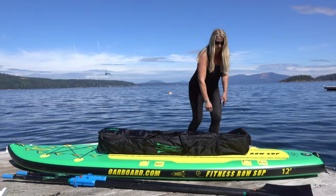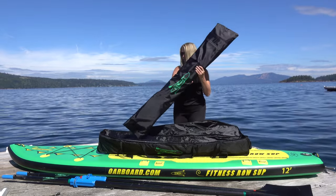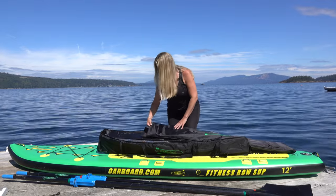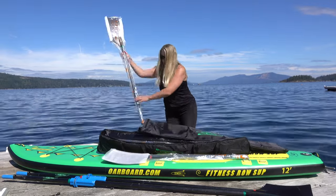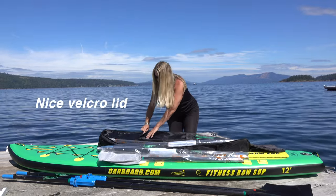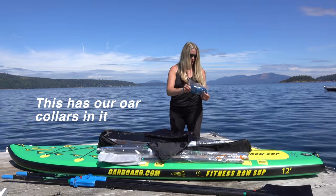So next we're going to open it up and see what's inside. Right on top we have our oars. They come in this really nice bag with four compartments inside so they aren't getting bashed around or scratched while you are storing or transporting them. Our two-part oars, so each half is packed really well. There's a nice velcro lid and another pocket at the end that has our oar crawlers in it.